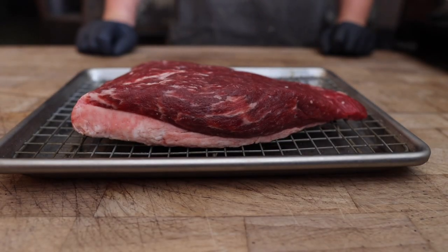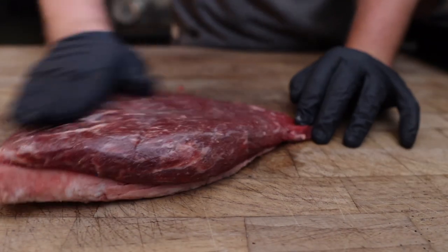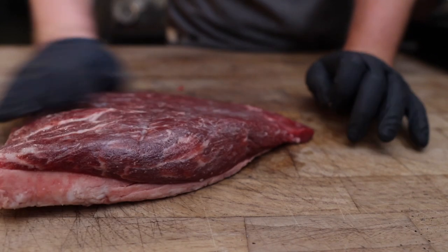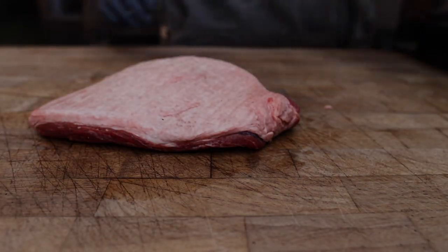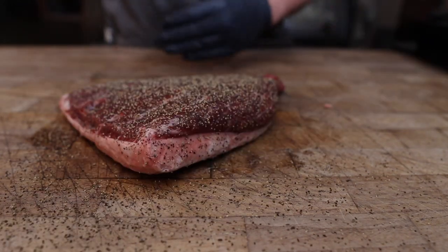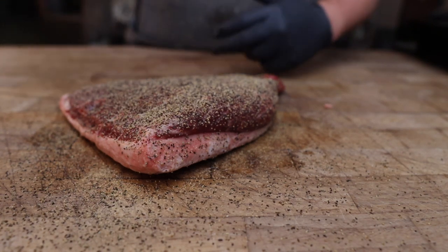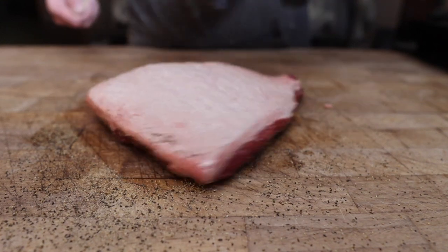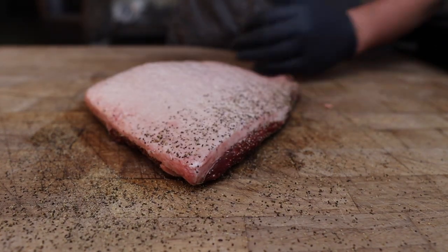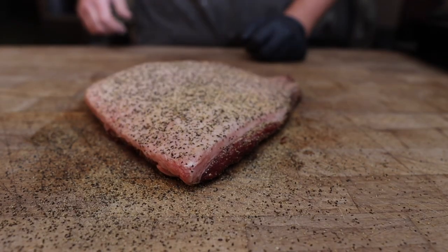A few hours later this picanha is coming out of the fridge after its nice little dry brine and it is looking lovely. To finish seasoning it up we're going to hit it with a little bit of oil to help the rest of our rub stick — rub that in until it's nice and tacky, and we'll do the other side as well. Next up we're going to go on with some black pepper as well as some granulated garlic. Traditionally it's just salt, but I like a little extra flavor, and we are in Texas after all so gotta have some black pepper. Let's fire up the Weber.